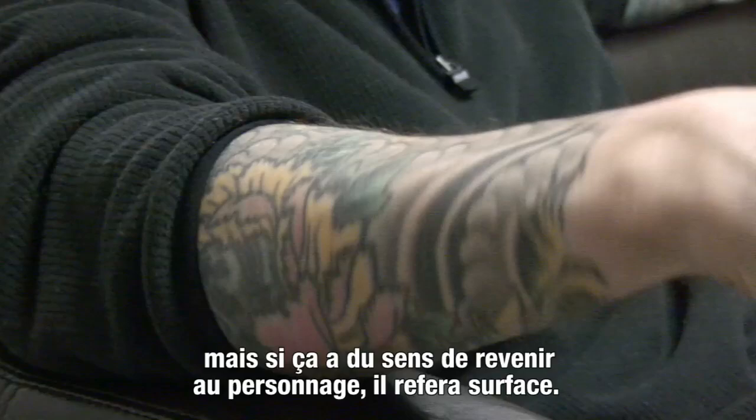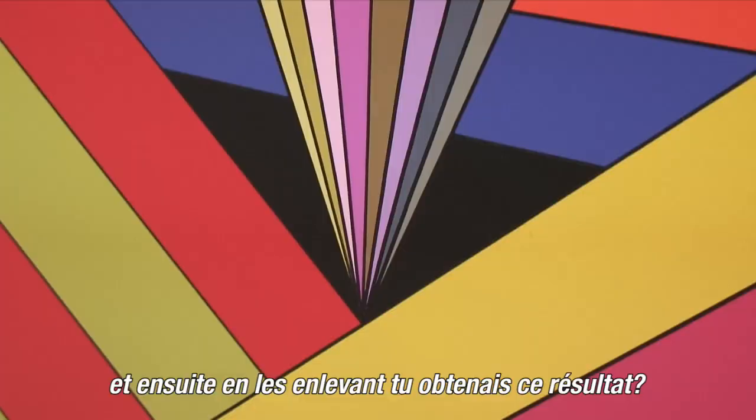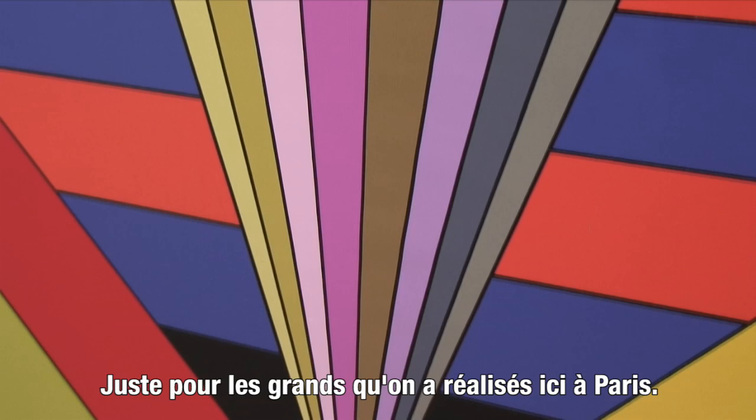And then if it ever makes sense to sort of bring it back, then... He told me that the way you did your paintings was you used scotch tape and basically painted around it and then peeled it off? Just with the big ones we painted here — the large ones, yeah. The little ones I brought with me are all done without tape; it's all just hand done.